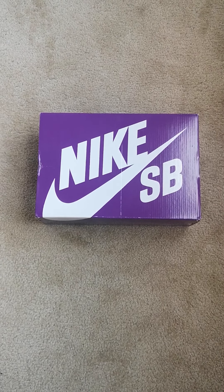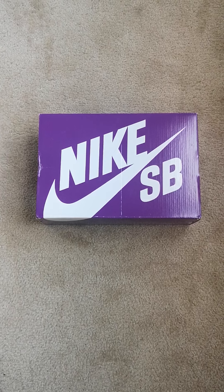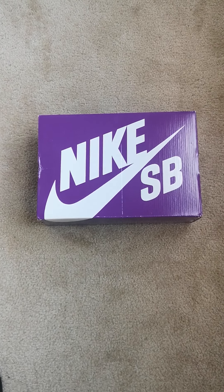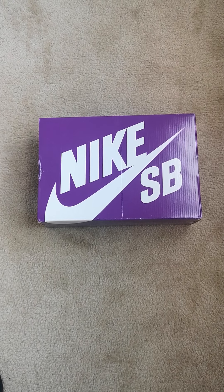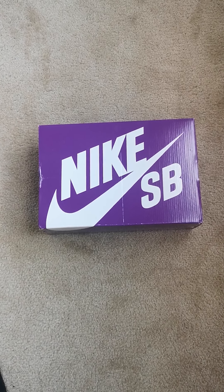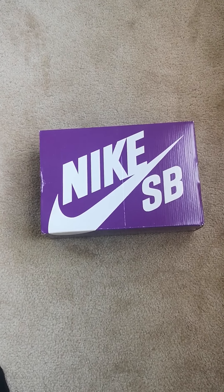What's up YouTube, it's the boy JayStyle on SNOTCLC. Add SNOTCLC on Instagram, add SNOTCLC on TikTok. Today's pickup is a Dunk High SB New York Mets.